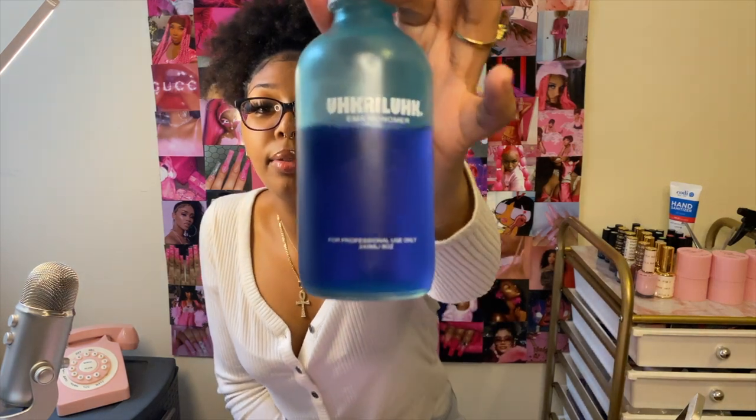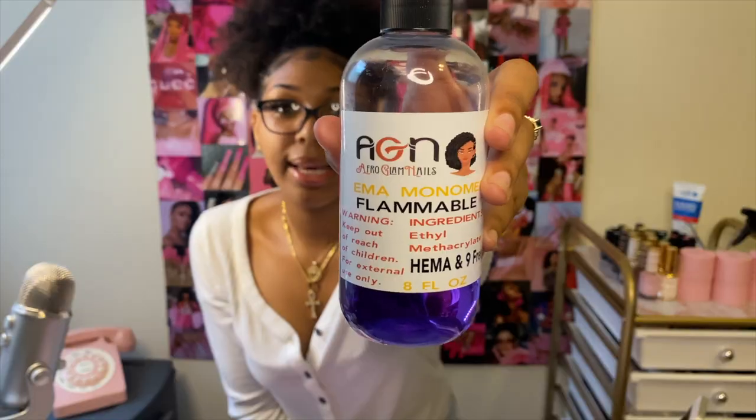Monomer and acrylic powder are the most important components — you can't do acrylic nails without them. There are lots of different brands to choose from: you can get them on Amazon or from big brands like Nail House, Young Nails, Mia Secret, and Valentino Beauty. The monomers I'm currently using are from Acrylic and Afro Glam Nails. When it comes to monomer, you're also going to need a dampen dish — this is actually a shot glass I turned into one.